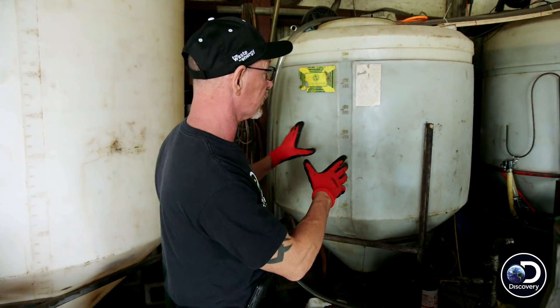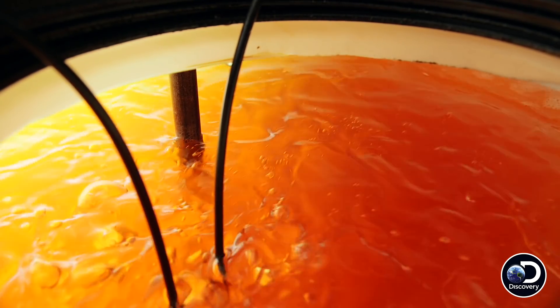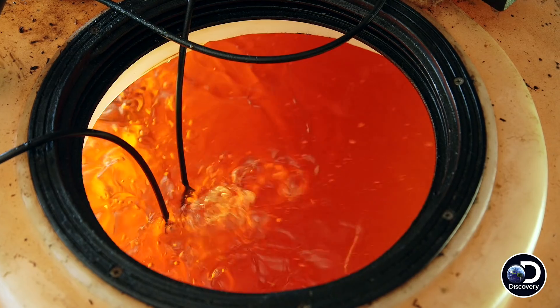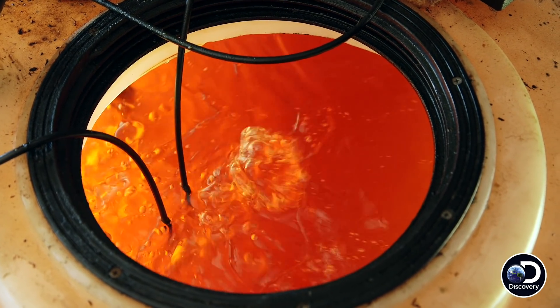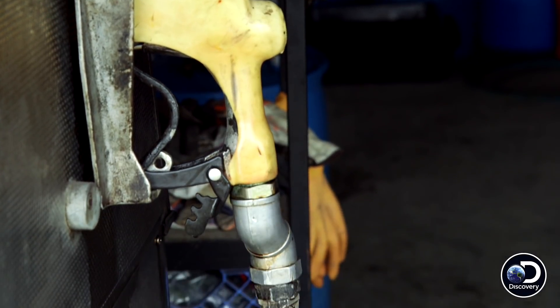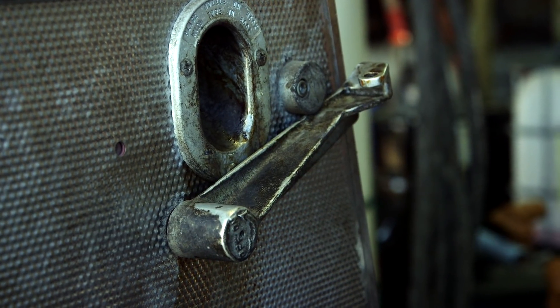And now we're coming over here. This is going to finish shaking it out, getting it really, really clean. Then we're going to go from here into these two storage tanks that are constantly aerated. It is piped into my fuel pump, and then it goes right into your tank — 100% B100 made from waste cooking oil right here in good old Texas.